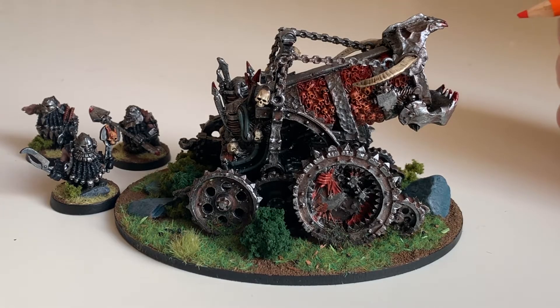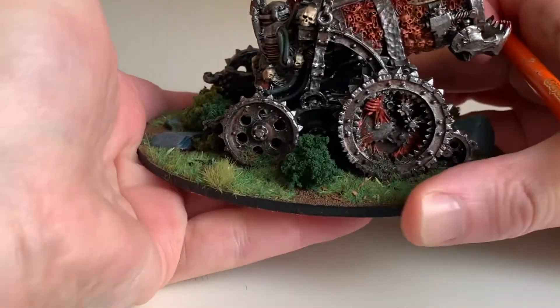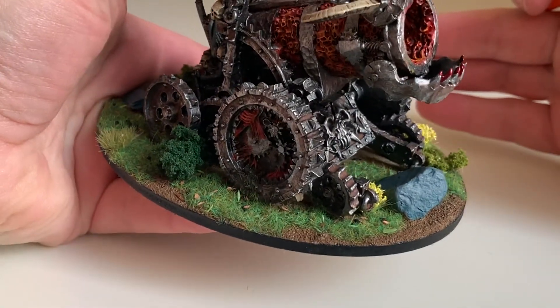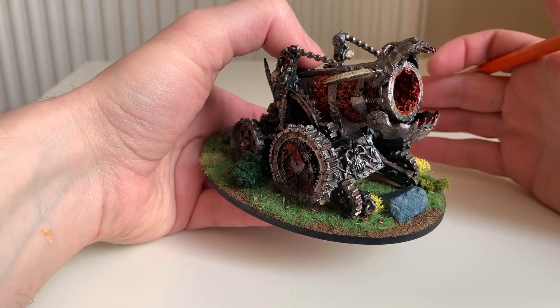The first thing that just hits you like a rock is the fact that this thing weighs about as much as a large rock. I can feel the weight in my hands. None of this new-age resin or plastic. If you dropped it on the floor, it would go kapow. If you dropped it on your foot, it's A&E time.